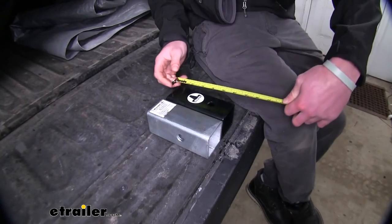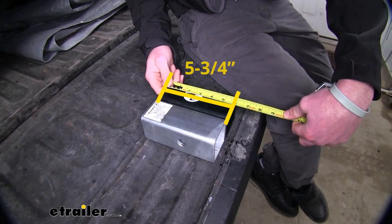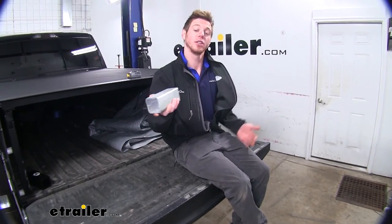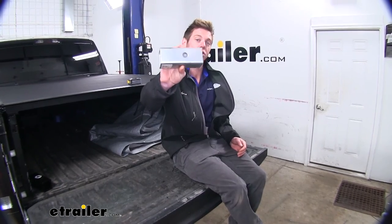The overall length is going to be a little bit different too. On the Blue Ox it's going to be about five and three-quarter inches, and on the Buyer's Product it's going to be right at six inches. Thanks for watching and taking a look at the Buyer's Product two and a half inch hitch receiver converter sleeve.